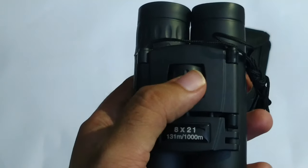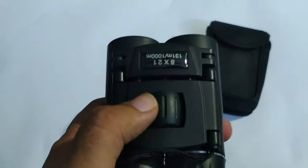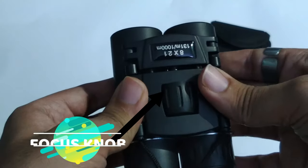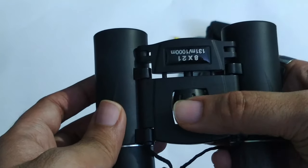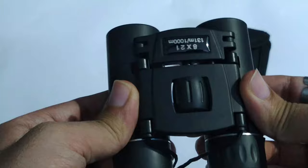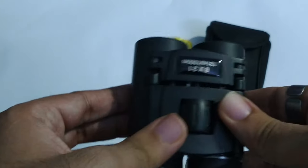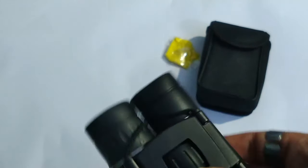Here is the focus knob. The focus knob is able to adjust the objective in case the image is not clear, and it adjusts quite well. It is also able to fit in your pocket.